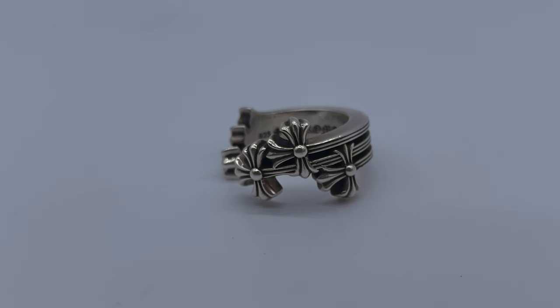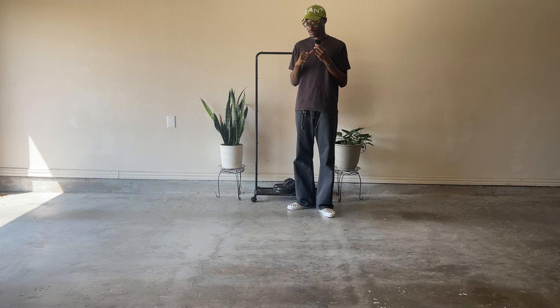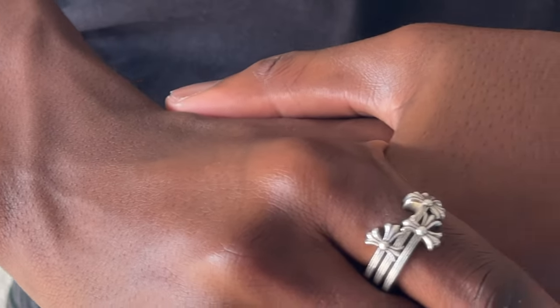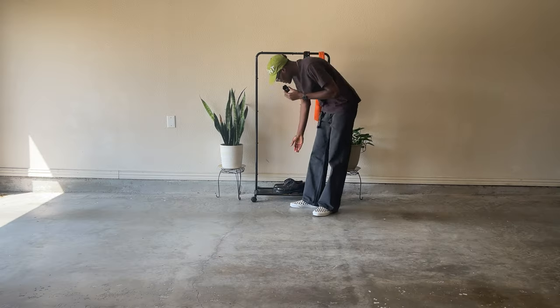The next thing is this Chrome Hearts triple cross ring. I got this from Chrome Hearts on La Cienega, which made it really special. I bought it to celebrate my internship this summer — I'm always looking for a random reason to buy something. Had an internship in the summer of 2023, so here we are.